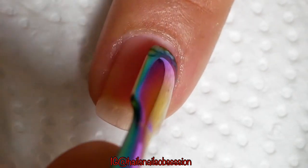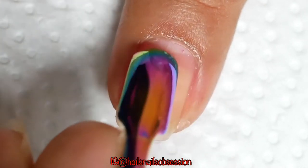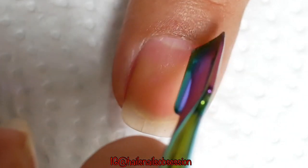Let me show you one more time on my other nails. I don't really cut my cuticle unless it's necessary, but most of the time I just leave it alone.